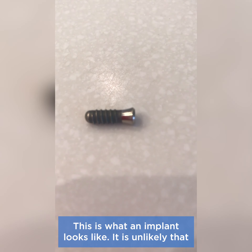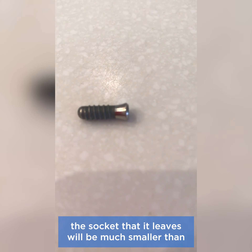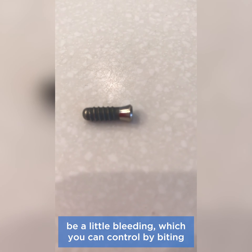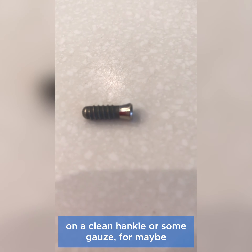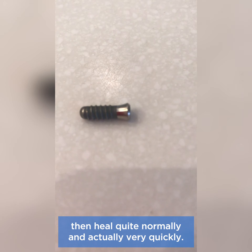This is what an implant looks like. It is unlikely that an implant would come out, but if it does, the socket that it leaves will be much smaller than that left by the loss of a normal tooth. There may be a little bleeding, which you could control by biting on a clean hanky or some gauze for maybe 10 minutes, and then it should stop. The socket will then heal quite normally and actually very quickly.